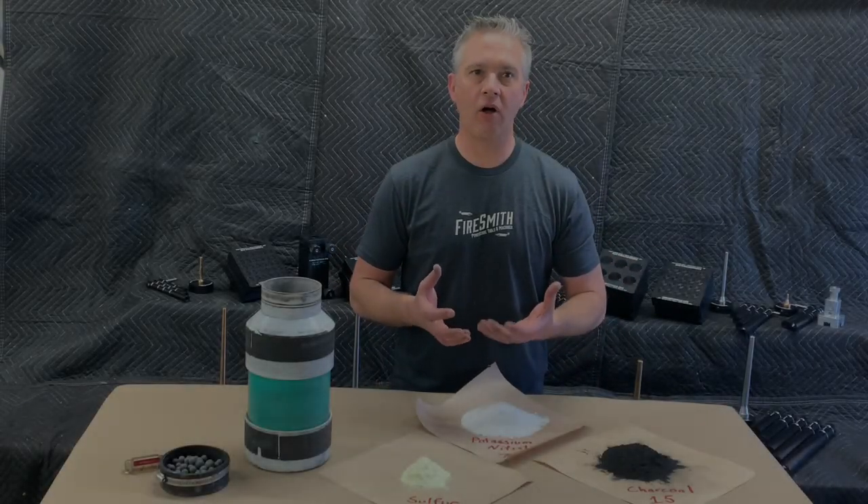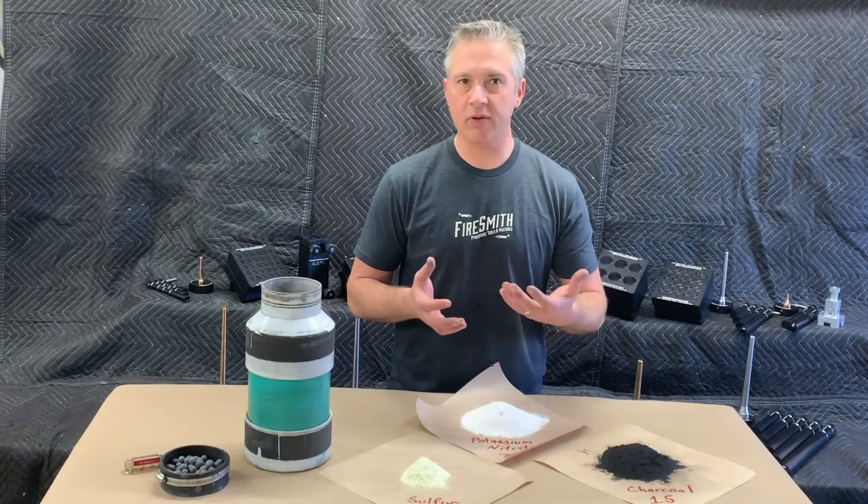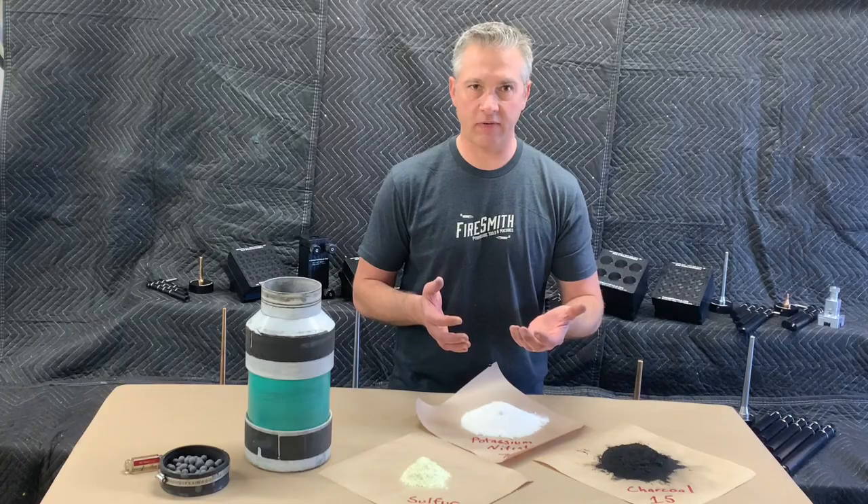Black powder is a foundation of all things pyrotechnic. Knowing how to make good black powder is absolutely essential to producing good performing rockets, shells, and other pyrotechnic devices.